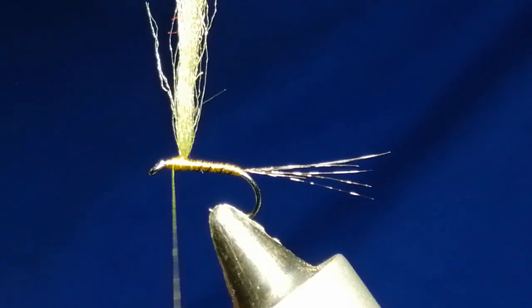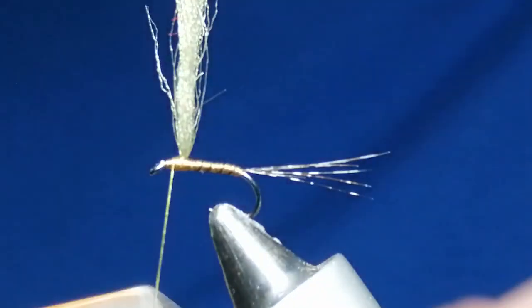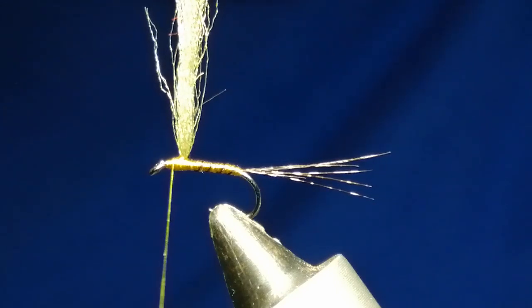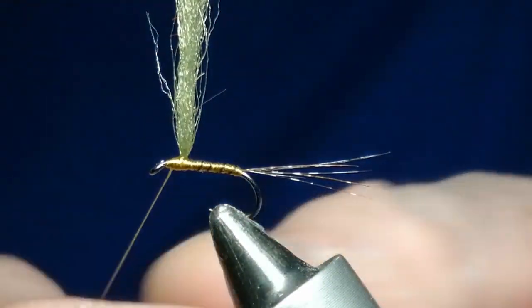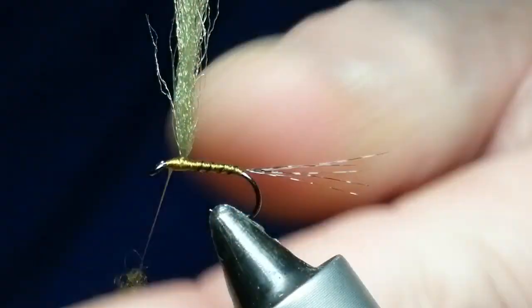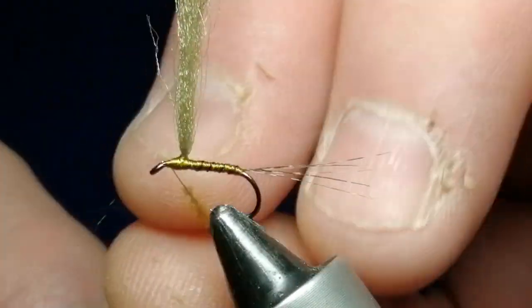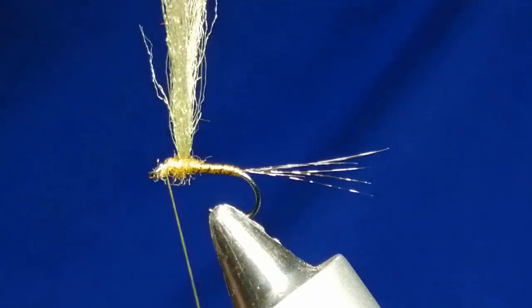For the thorax I'm using just a bit of SLF — this is midge, any fine dubbing will do. This is dark olive; I like the thorax a little bit darker than the body. Basically we'll just dub this on nice and fine — we don't want a huge massive thorax, so put little bits on and add more if need be. Go around the back and around again a little bit more.